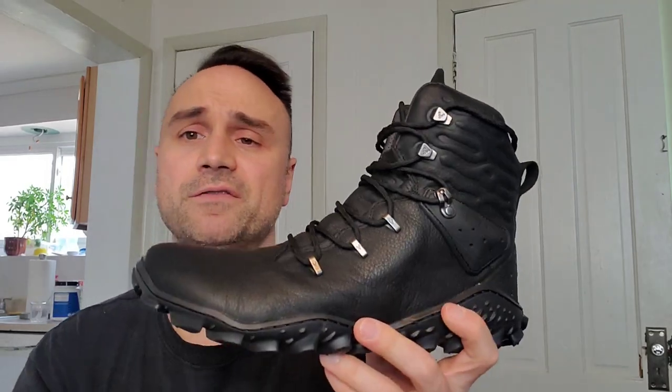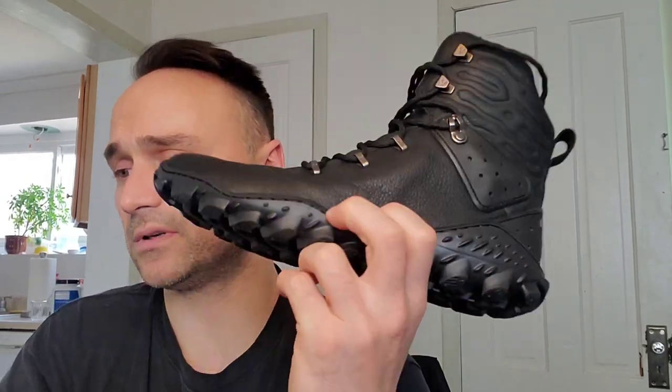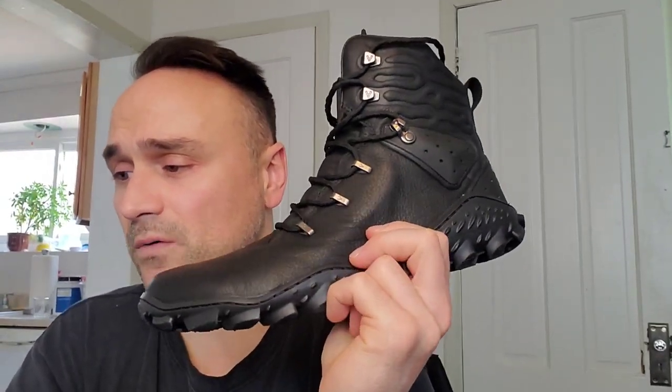These shoes are very flexible. There's no arch support, which is nice because that's going to strengthen your feet. Very, very comfy — these are like wearing moccasins — extremely wide toe box, which I love. I would recommend these to honestly anyone looking for a solid hiking boot. The insole is removable and there's probably enough room to stack your own insole right on top of the one that's in there without taking it out.